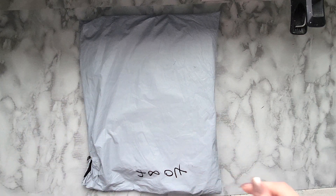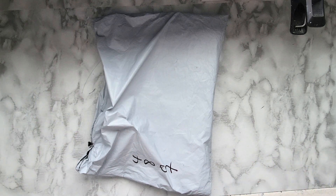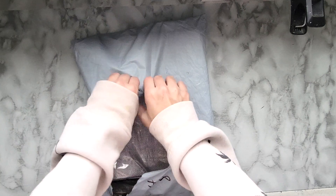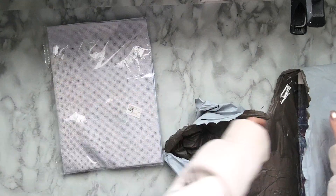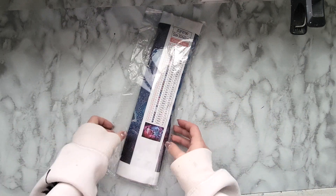So this is how they sent it. I'm not going to flip it over because it has my address on the back — it's just this thin plastic bag kind of material. I'm just going to open it up this way, sorry if that bothers anybody's OCD, so I don't have to show my address. I believe this is the diamond painting, so let's take a look at this first.